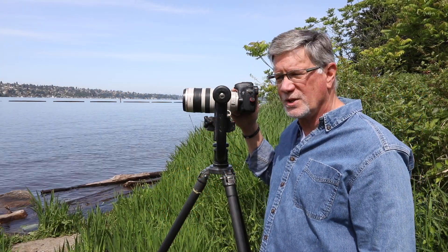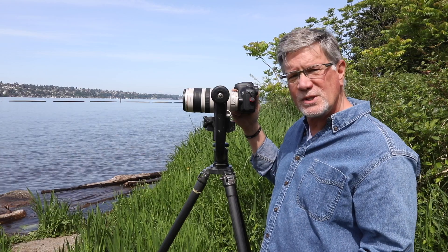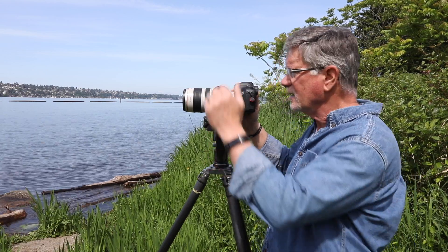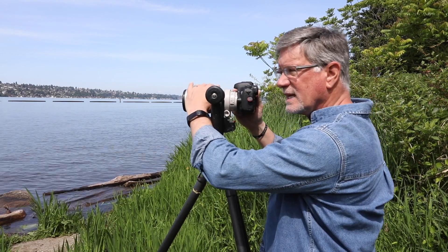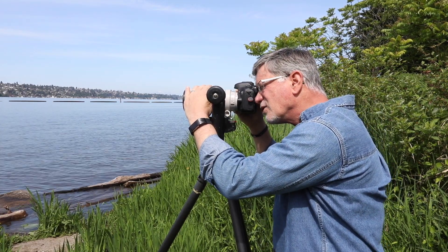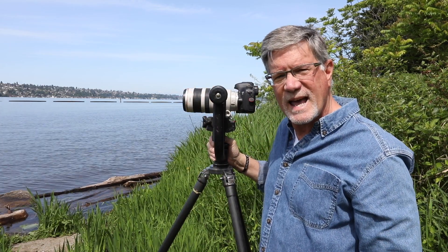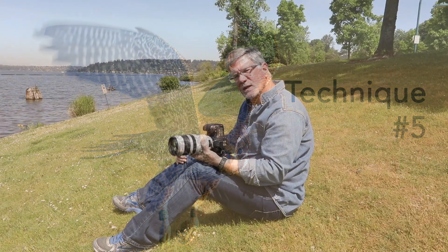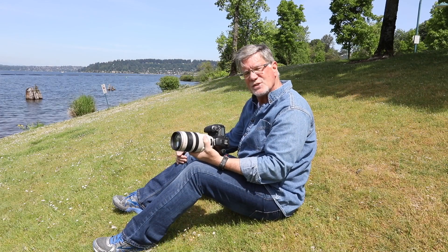The fourth technique for getting a sharp image is to always use big lens technique whenever you have the camera on a tripod. Press down on the top of the lens, press your forehead into the back of the camera, keep a tight grip — this dampens any micro vibrations and you're going to get a sharper image.